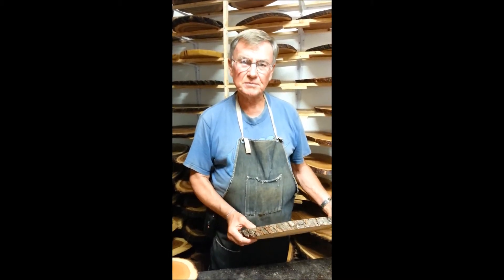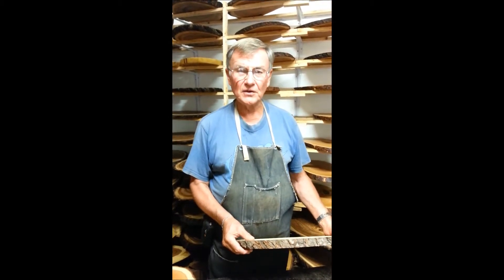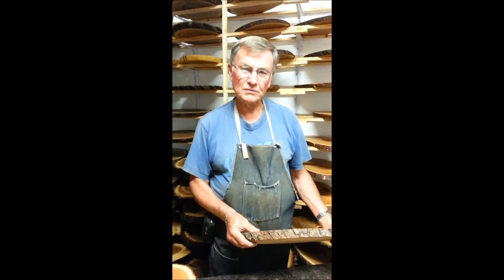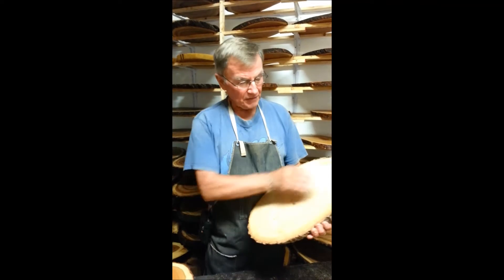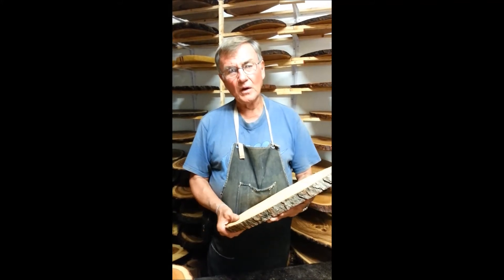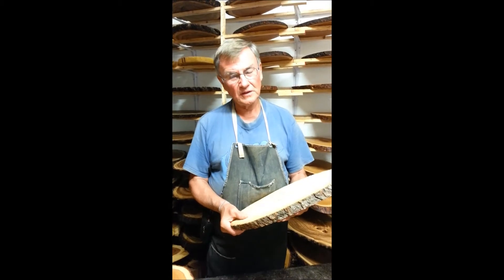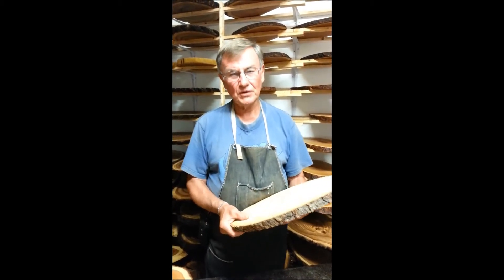I begin this process by visiting a local portable sawmill and asking the sawyer to take reclaimed logs that would otherwise have been used for firewood, and to make special cross cuts on them showing all of the rings of the tree. He cuts each piece about one and one-eighth inches thick, and when he is done cutting about 100 of them, I bring them home to begin the long process of drying.